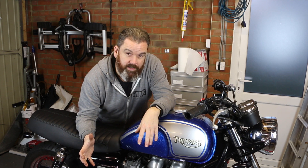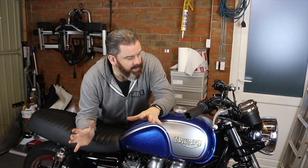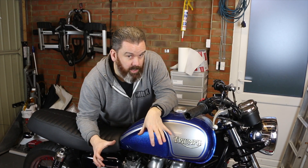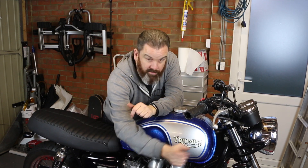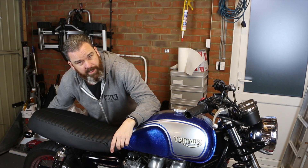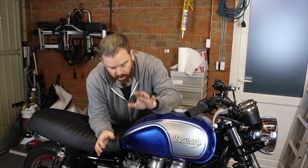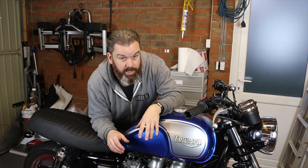A very quick update just to show you some of the smaller parts that have got onto the bike. The next video will have a bit more of a major update. I've still got the TKC 80 tyres to fit, a front brace to fit, I'm probably going to take the rear mudguard off and paint that gloss black, the grips have got to go on, and we've got the exhaust to do yet. So still plenty more to come.